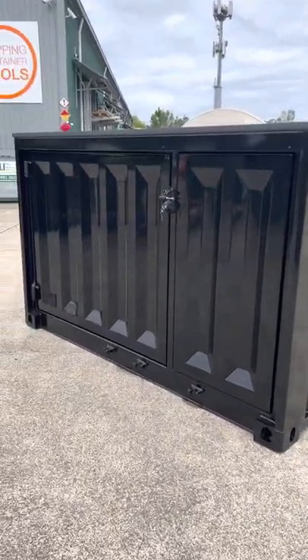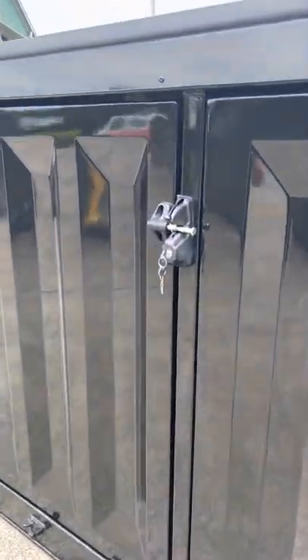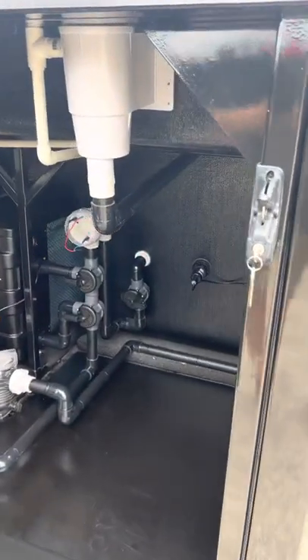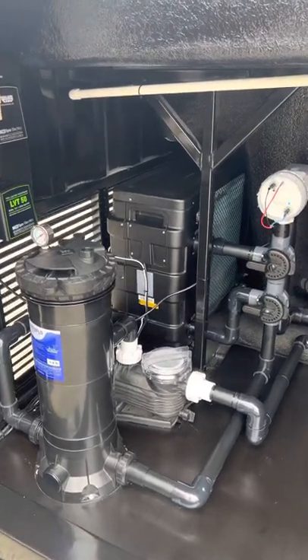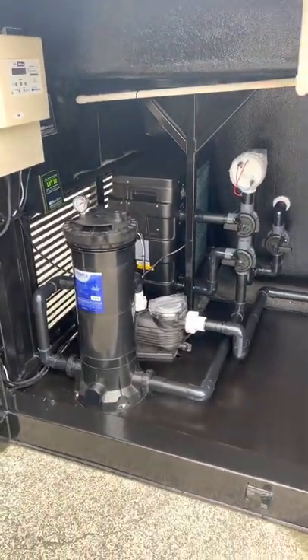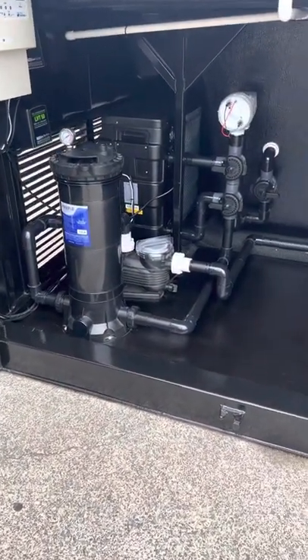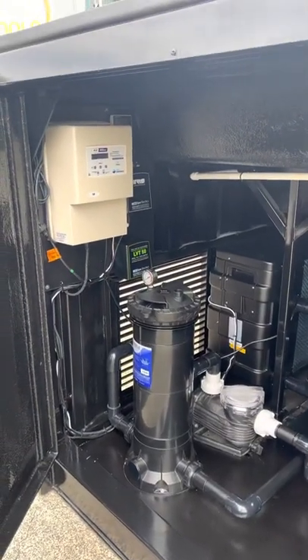Starting off with the filtration system, which is housed inside the container. As you can see we've got a lockable self-closing latch, which is also openable from the inside to prevent entrapment. At the back there we have a 12 kilowatt heater, which is great for any season and right across Australia. On the front here we've got your cartridge filter with your multi-speed pump and your magnesium filtration system.